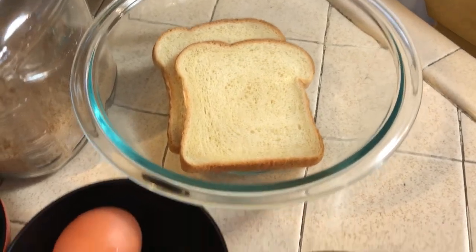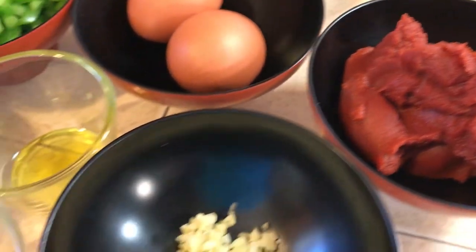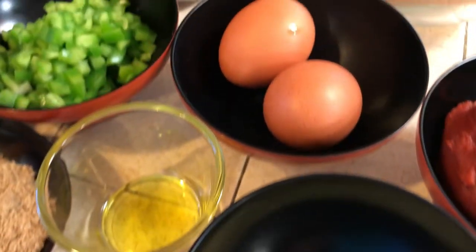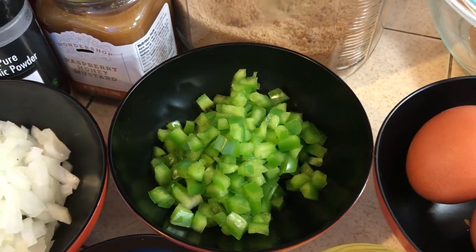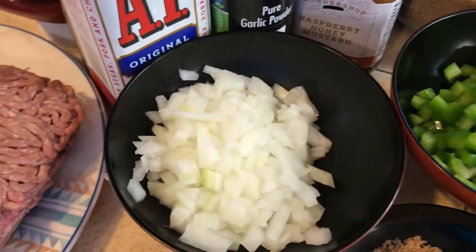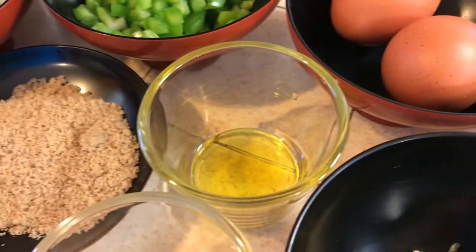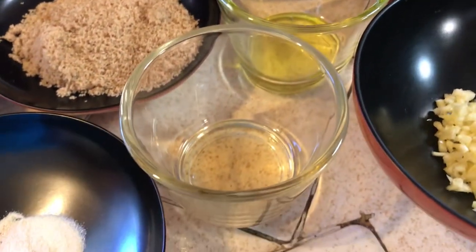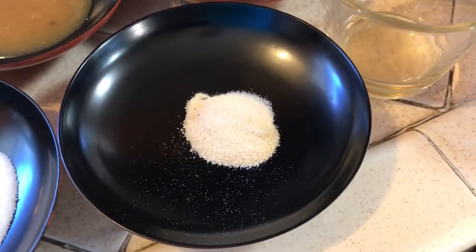Here's everything you're going to need: first, a couple of slices of bread, then six ounces of tomato paste, three cloves of garlic minced, two eggs, a small green bell pepper chopped up or minced, a small yellow onion chopped up or minced, and a tablespoon of olive oil — I use extra virgin — a teaspoon of apple cider vinegar, and a teaspoon of ground garlic.